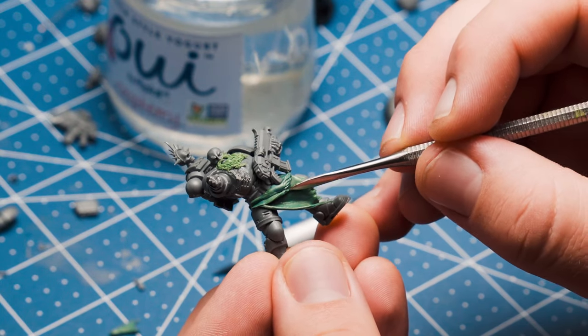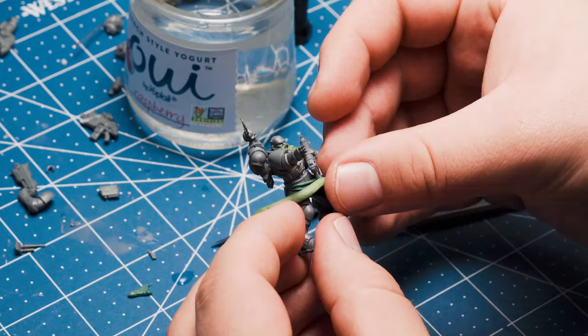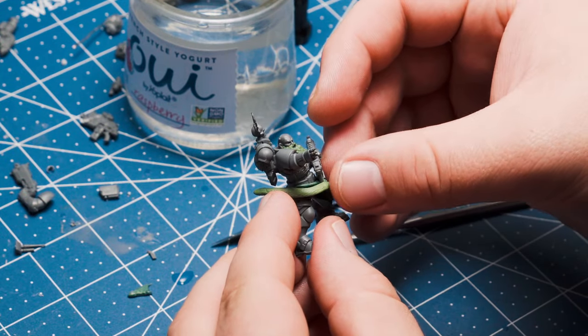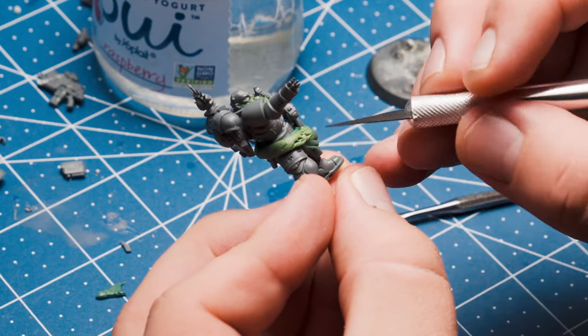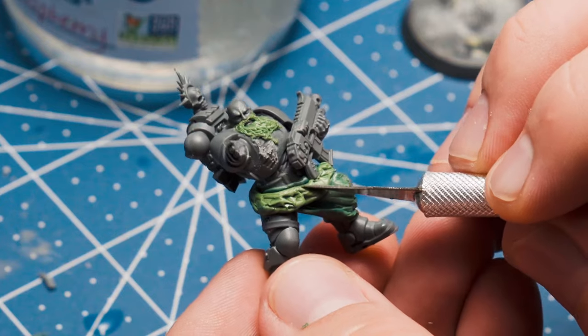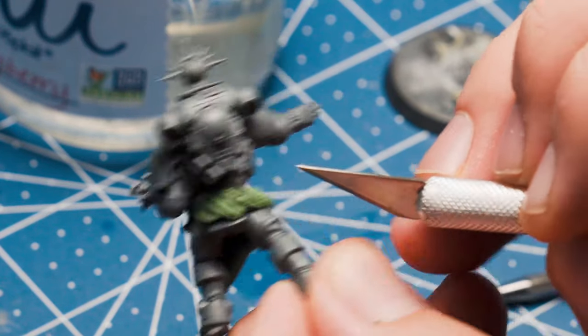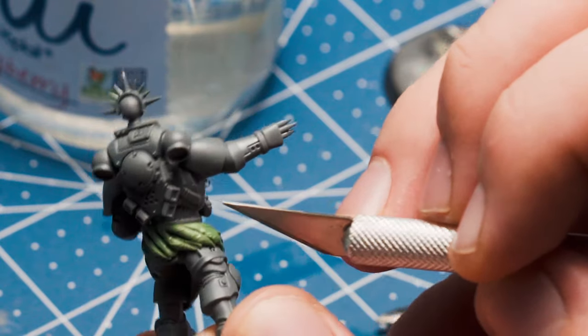I roll up a really chunky snake and poke it into place around the Space Marine's waist — that rhymed. Then I use the flat side of the hobby knife to flatten it into position. For animal fur, I like to start out with a sort of cross-hatching pattern with diagonal lines going all around the pelt, and then more diagonal lines going the opposite direction.